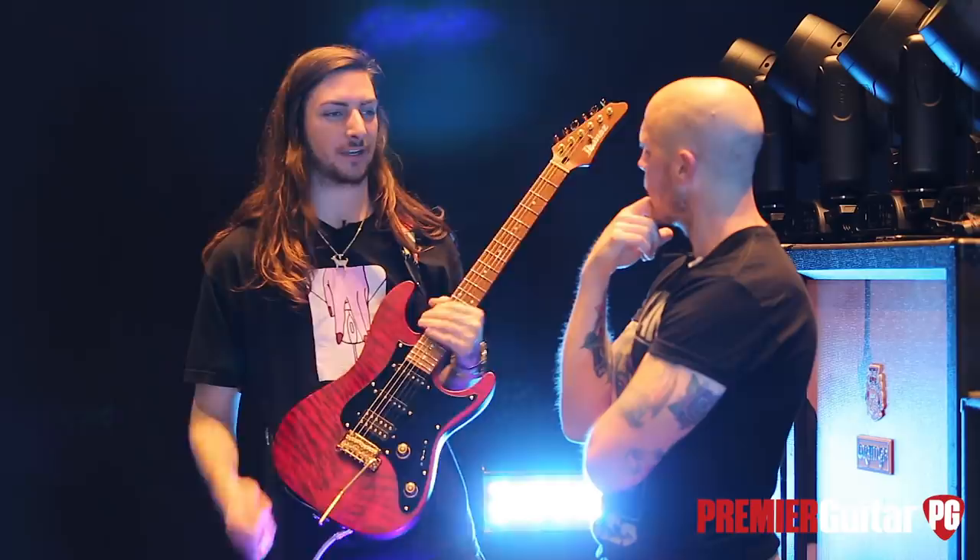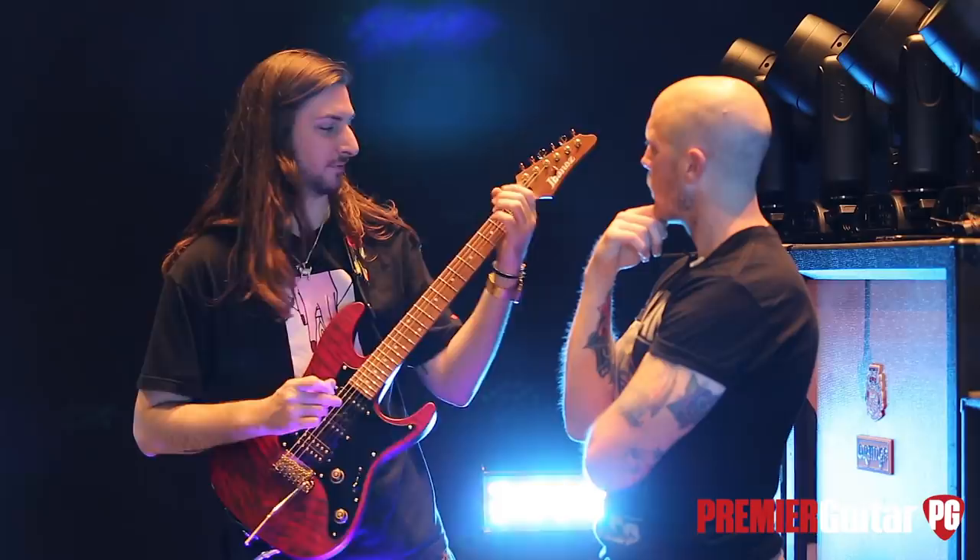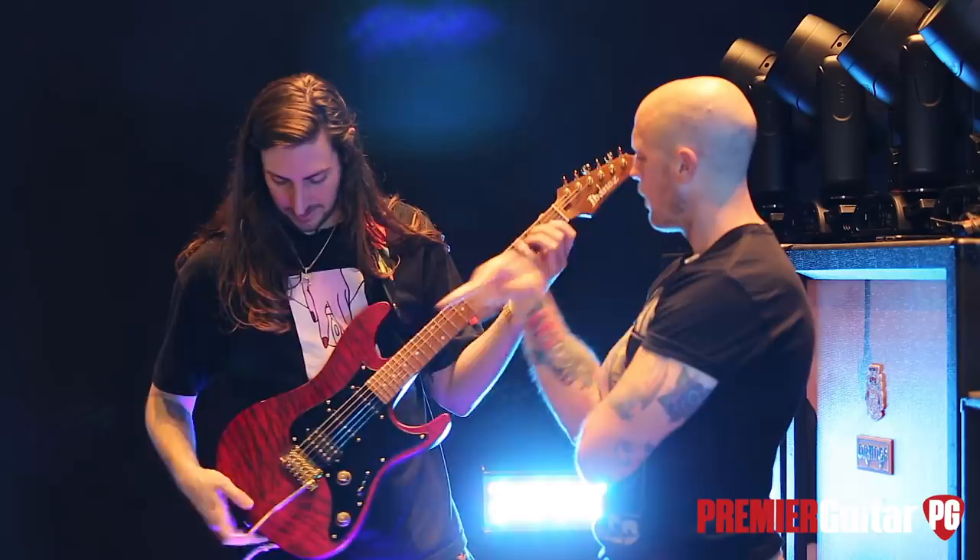We've got a couple of eight-strings that we use for the two eight-string songs that we play — the heavy stuff. Here's the back of the guitar in case you want to see it — it also looks really cool.